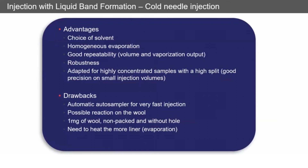Some drawbacks: to get it really precise, you want to do a really fast injection to make sure there's a fine spray of liquid going into the inlet. You also have the possible reaction of some of your compounds on the wall. You typically require a packed liner so the glass wall is present, and generally you need to use a slightly higher temperature to aid the evaporation.